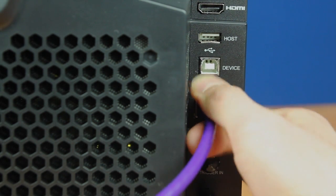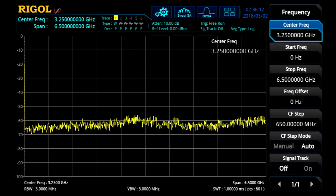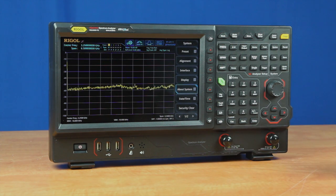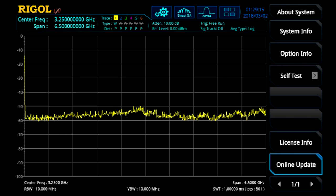Once the instrument is connected to the internet, you will see a network initialization message displayed on the screen. At this point, you can press the system button on the right-hand side of the instrument, and then select the about system menu. Within here, we will select the online update.